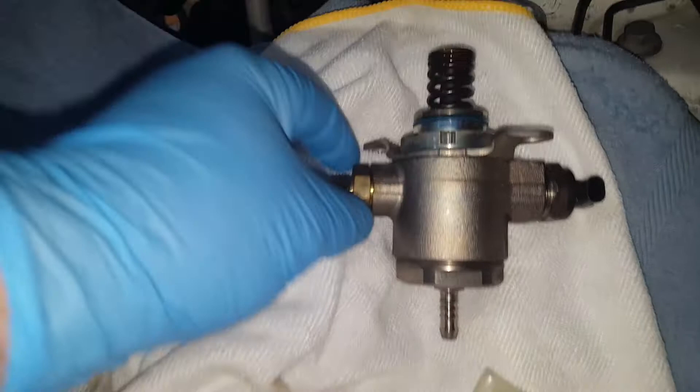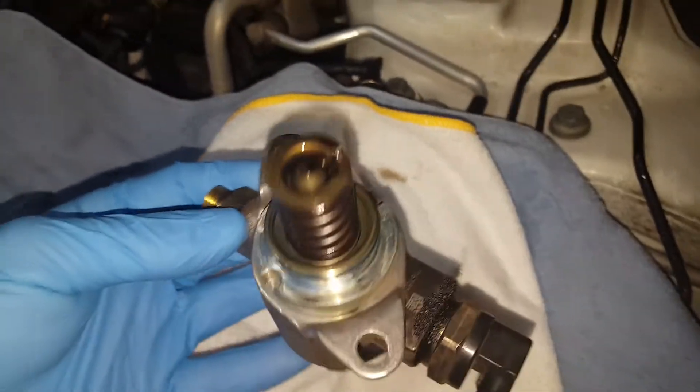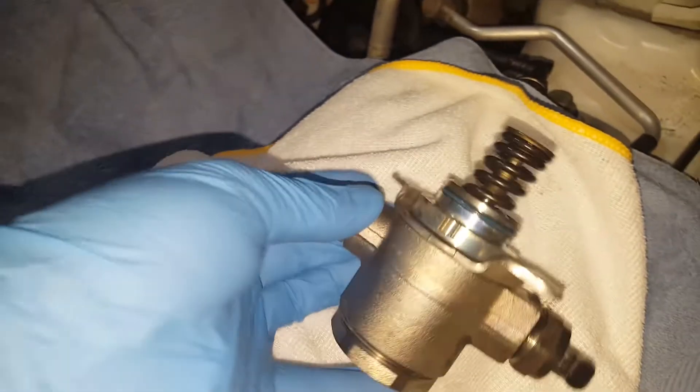Alright guys, the pump is out as you can see right over here. It's in perfect condition — nothing wrong with it. The top section, that's just how they are, so you don't need to worry about that. The pump is just fine, but let's look at the cam follower.